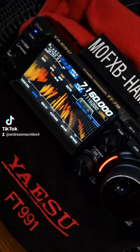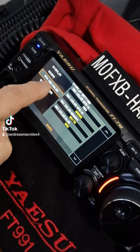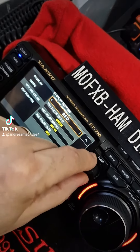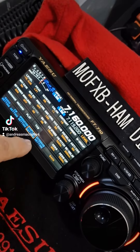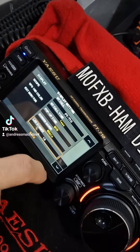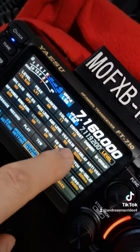Yaesu FT710 fire color settings. Go to Function, then Display, then VFO indicator on the top. One tap here, VFO, choose red. Then turn the function knob, back out, then go to Display settings, go to Display, and back out.